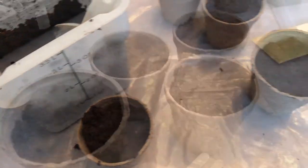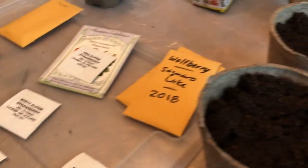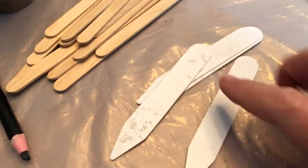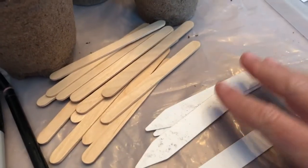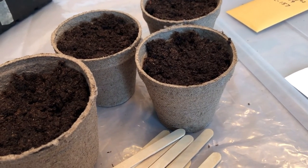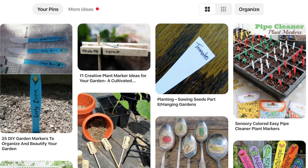Alright, we've got all our starter medium in the pots — this is just peat. We've got our seeds out, figured out which seeds are going in which pots, and we're going to need a way to identify them, so we have plant markers. These came with some of the seeds so that'll be a good start. I also happen to have a boatload of popsicle sticks to cover the rest. But you could use all sorts of things — a clothespin with writing on it, strips cut from plastic blinds, strips cut from a yogurt cup. Just look on Pinterest for a million ideas and use whatever you have.